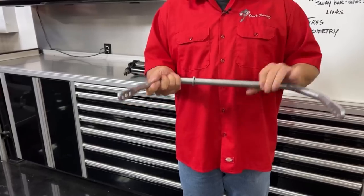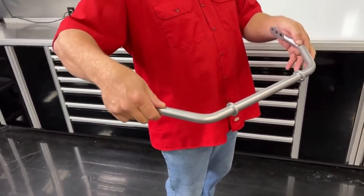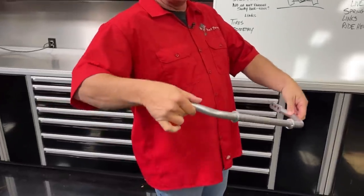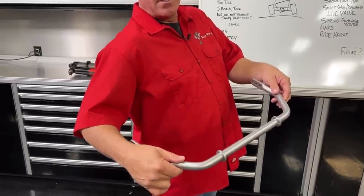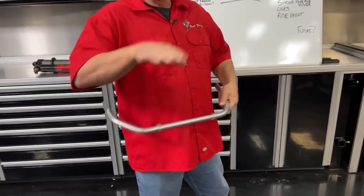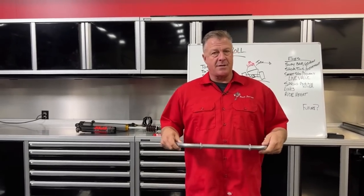The sway bar works when you turn in. As the car leans out, one side of the bar goes up as suspension compresses. Because the inside and outside wheels are connected via the arms and linkage, whatever the outside tire does the inside wants to do too. Picking the inside tire up makes the car fall onto that tire, keeping the chassis much more flat and body roll to a minimum.